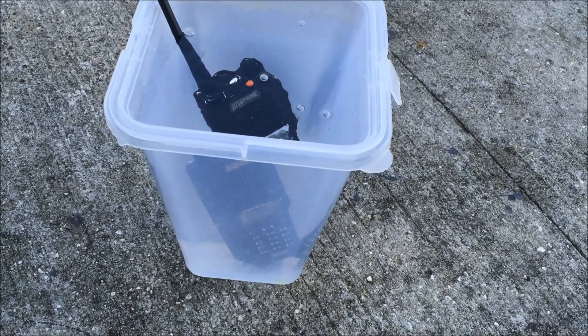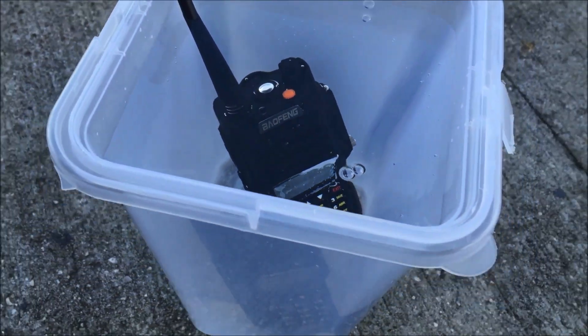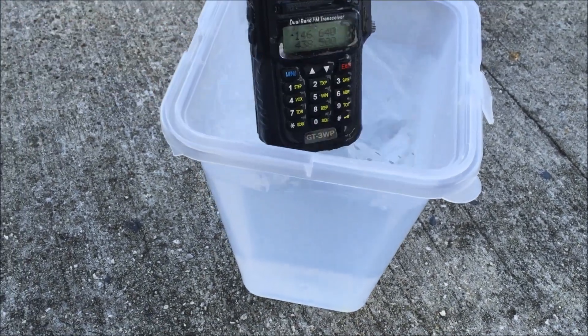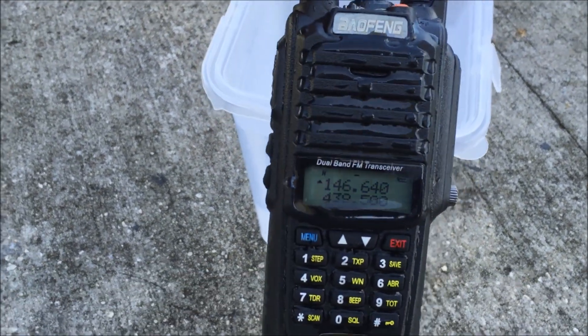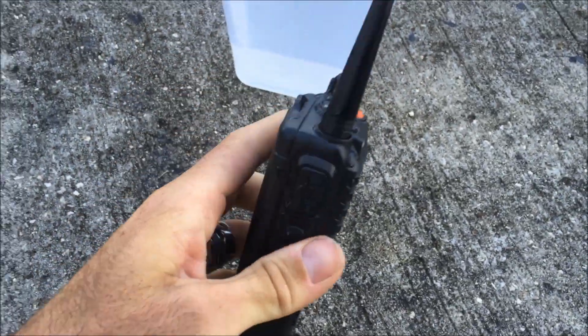The radio goes underwater — the screen is still on while submerged. I shake the water out a little bit and then see if the radio still works.